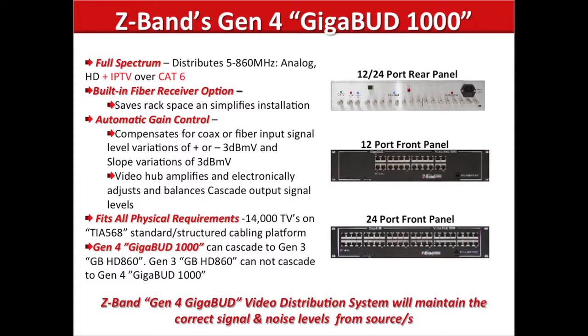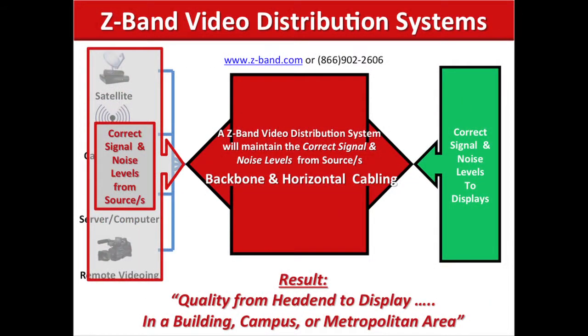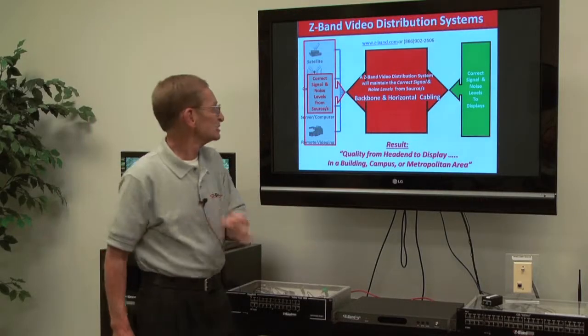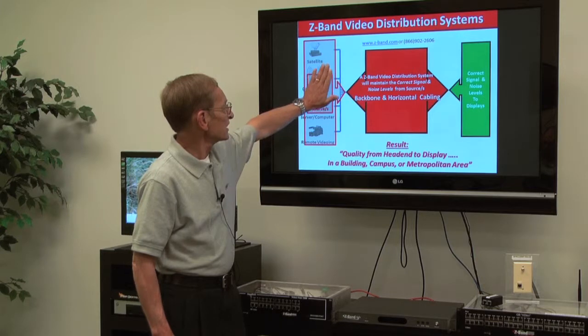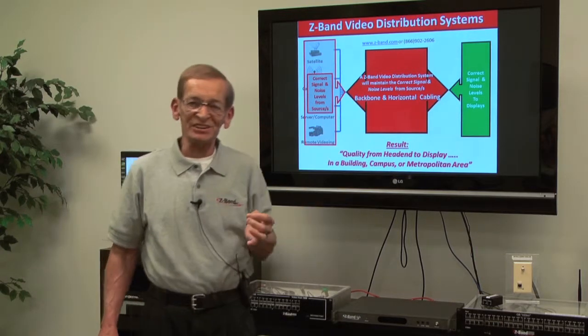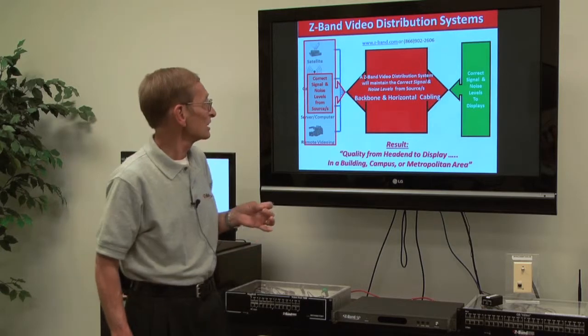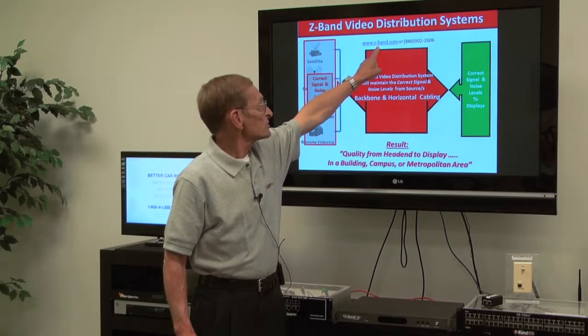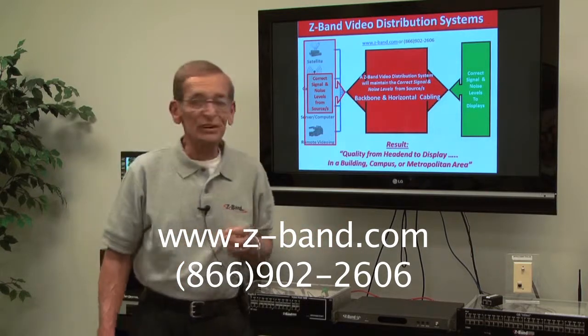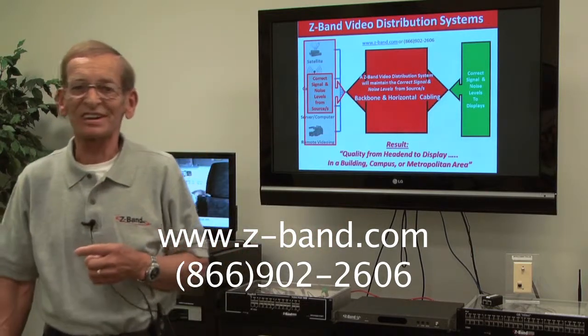The result is, we continue to provide quality from head-end to display in a building, a campus, or a metropolitan area. And in addition to Gen 3, we're now talking about handling variations in the input signal. If you want more information about the Z-Band product line, go to our website or call us at 866-902-2606. Thank you.